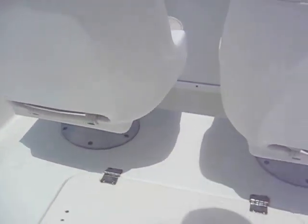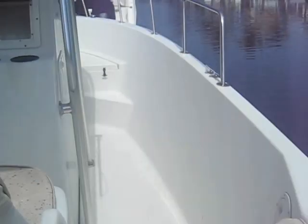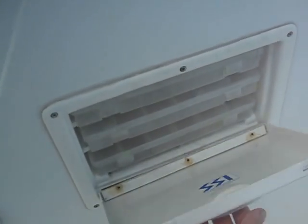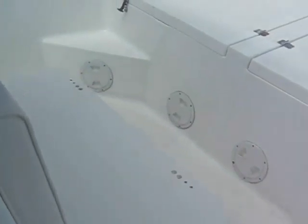Coming around this way on the console, there's a large bait well — I'm not sure exactly how many gallons, probably 35 to 40 or so. Coming up to the front, we've got a little fishing locker here with three trays for hooks, sinkers, and whatever you need.